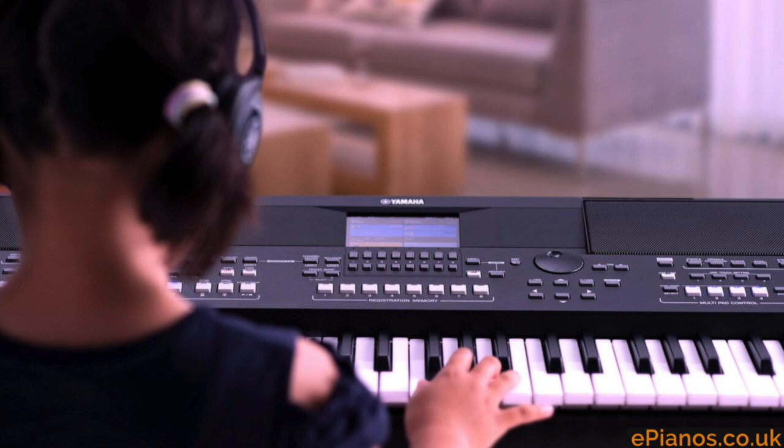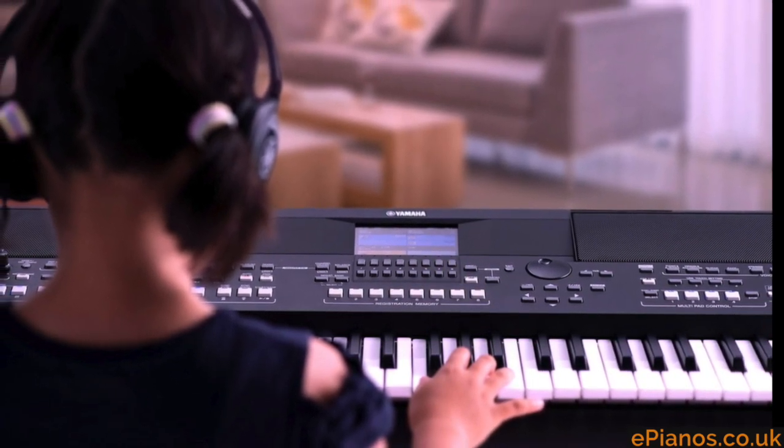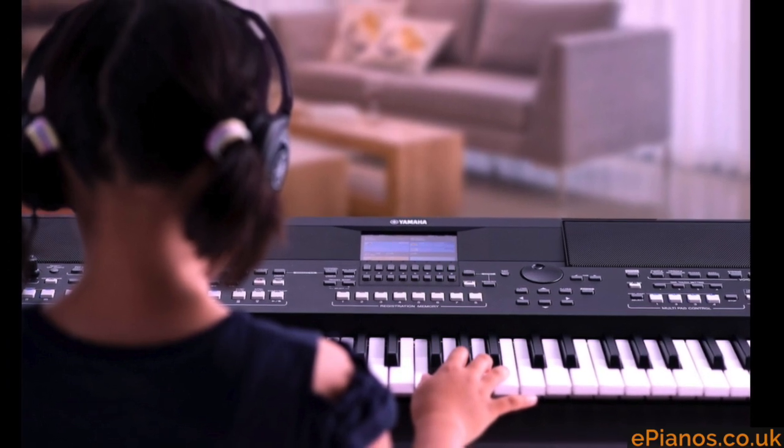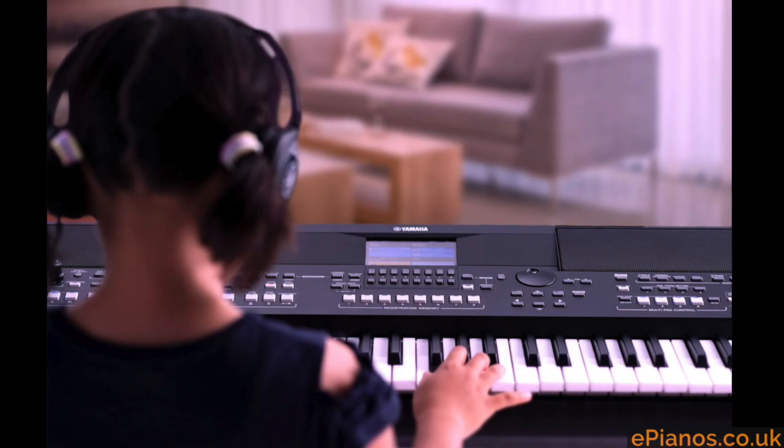You can use headphones with these. It's a pretty standard thing these days for keyboards and digital pianos. You can plug headphones in so it cuts the speakers automatically and you just hear the sound through your headphones.